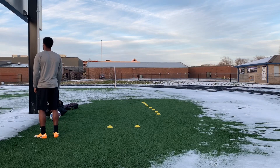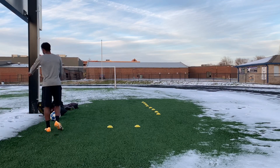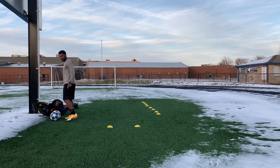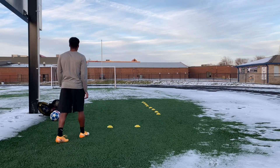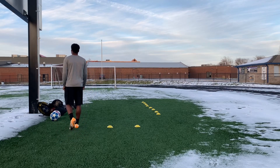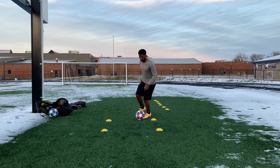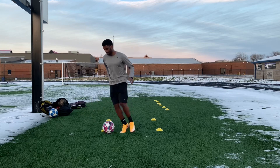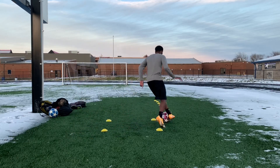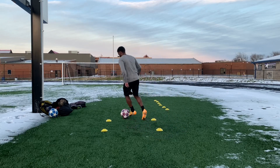Basically what I'm doing is dribbling — small dribbling stuff in small spaces — and ball mastery, and a little bit of juggling just to stay familiar with the ball and keep myself in soccer shape. Right now I'm just dribbling, just made a little dribbling drill, keeping the ball tight to my body and following the pattern. I just made it up on the spot — something simple anyone can do.